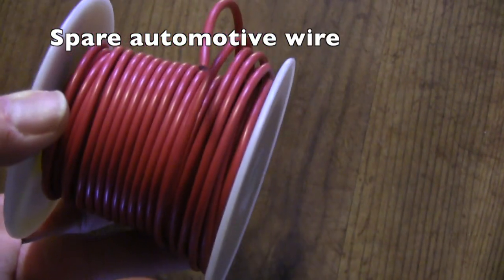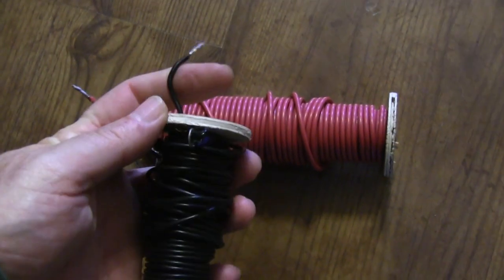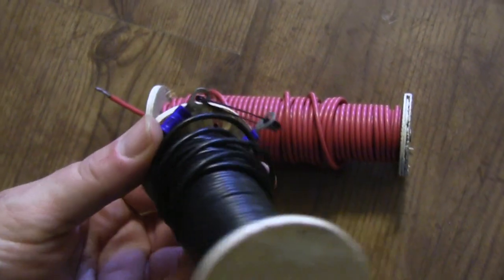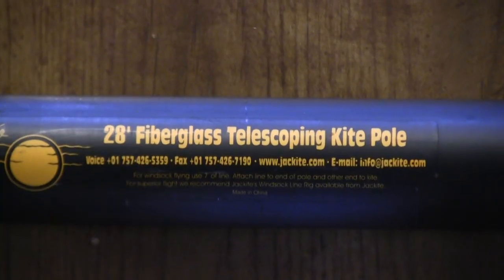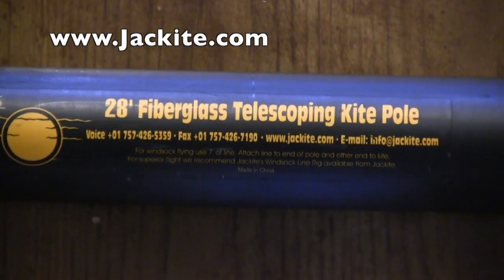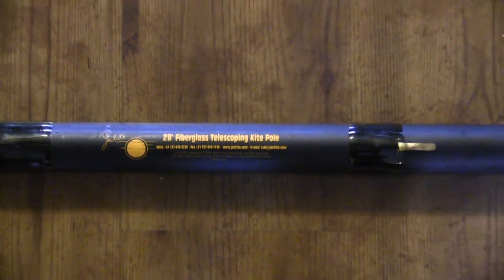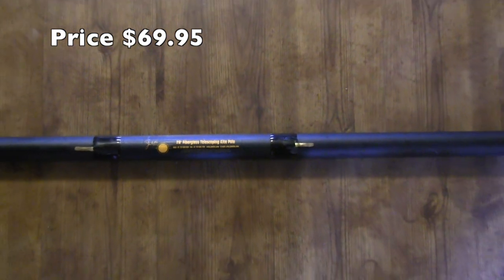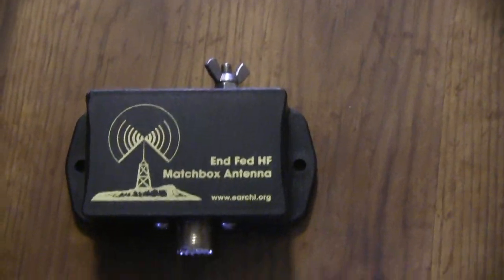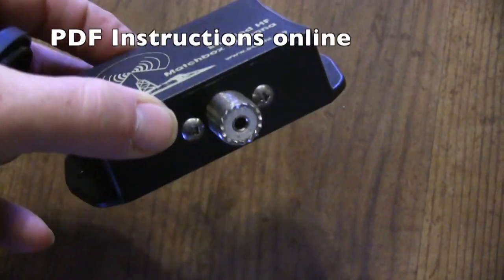For this build we're using some 14-gauge automotive wire that I had laying around in the shop. When they're all done and cut, I spool them up on these little reels that I built and safety-pin them together. I've used some automotive circle connectors to put it all together. This fiberglass telescoping kite pole from jackite.com really does the trick — it deploys in just minutes, it's less than four feet tall when collapsed, and it's very light and easy to use. The little 9-to-1 matchbox matching unit is the best one I've used for portable operations.